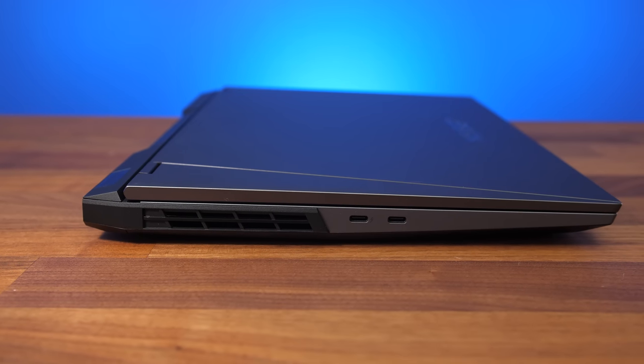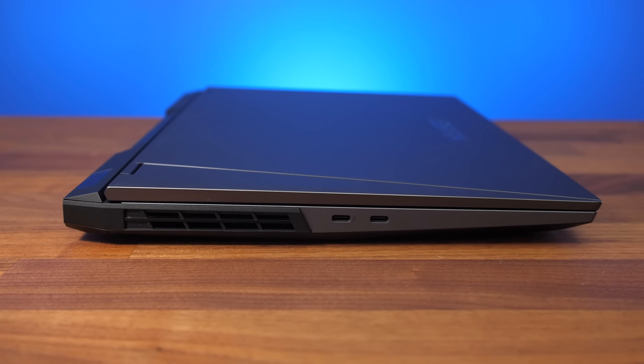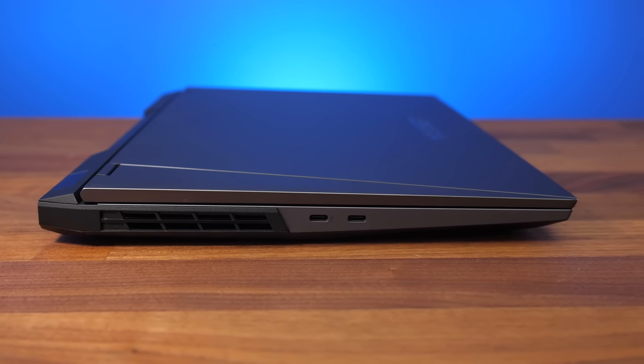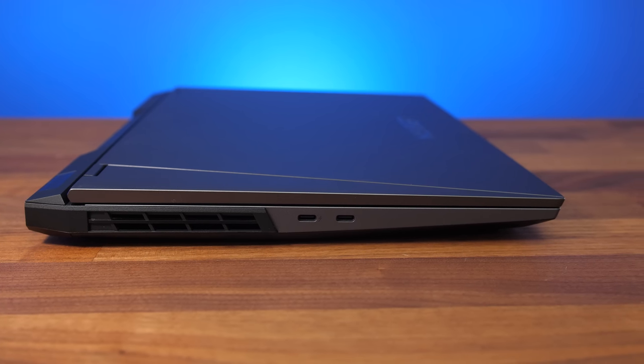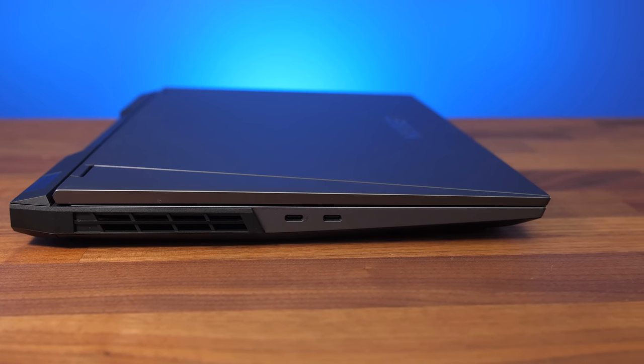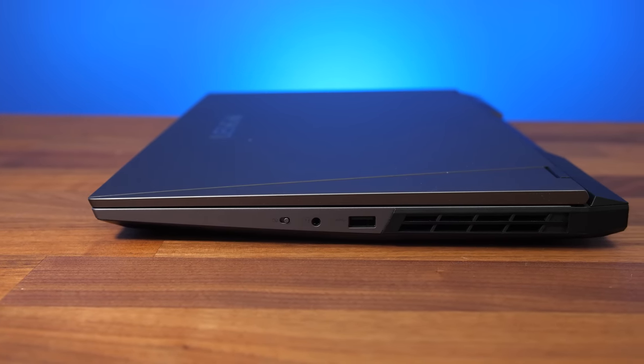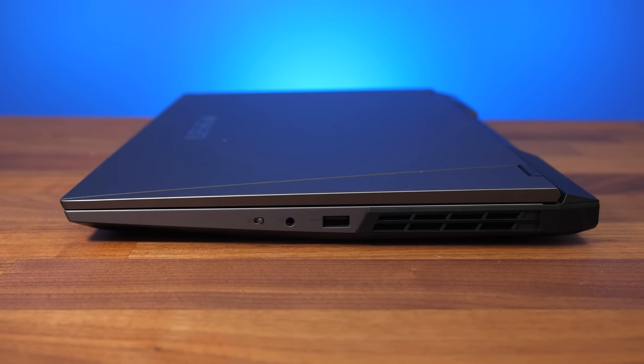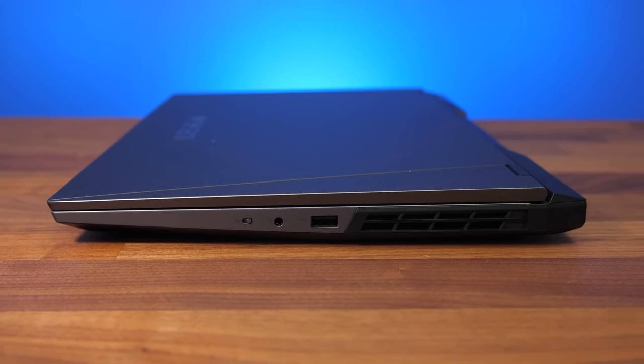The left side has an air exhaust vent and two Type-C ports — the one closest to the exhaust is Thunderbolt 4, while the other is USB 3.2 Gen2. Both offer DisplayPort 1.4 output. The right side has the camera disconnect switch, a 3.5mm audio combo jack, a USB 3.2 Gen1 Type-A port, and another air exhaust.